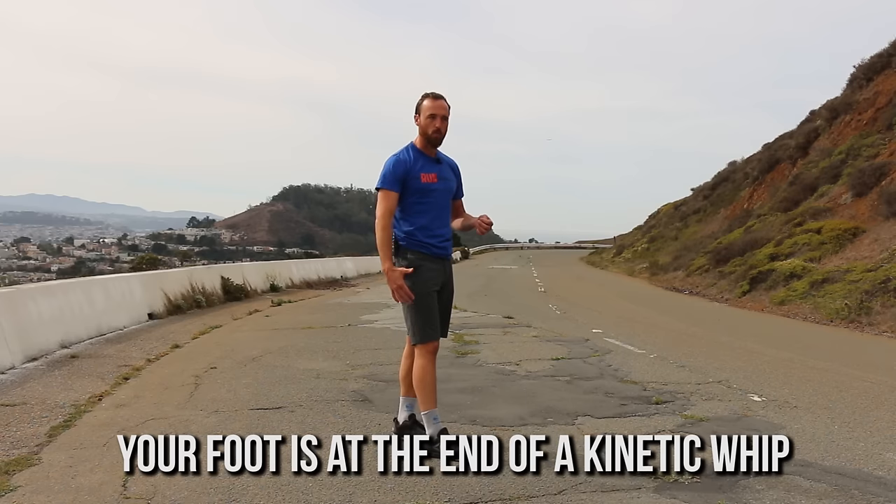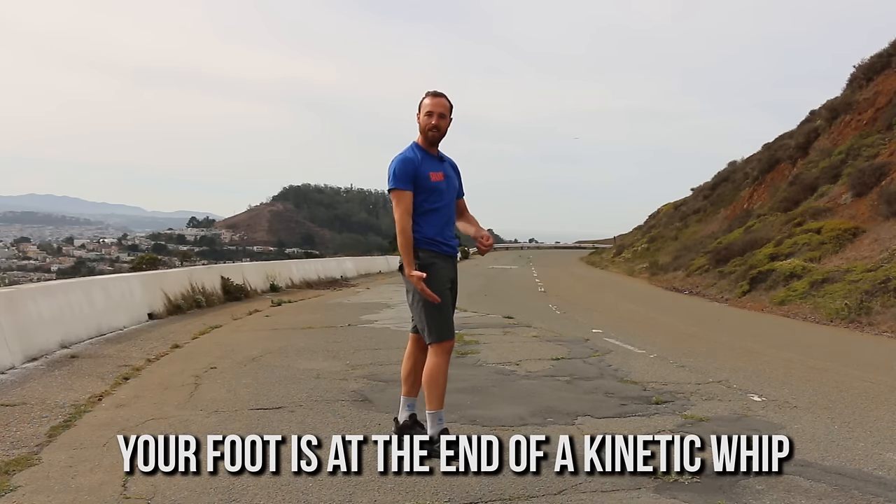Here's the most important thing to realize with your foot strike: your foot strike is the result of all these other factors and things further up the kinetic chain. Your foot is at the end of this really long kinetic whip, and that whip is cracked from up here — it starts with your hips and your shoulders.